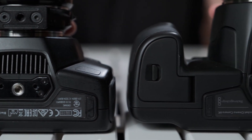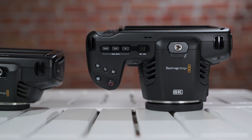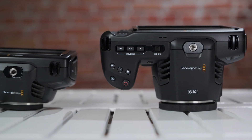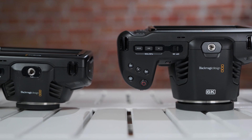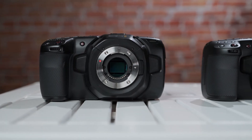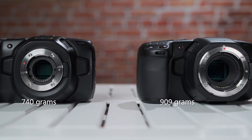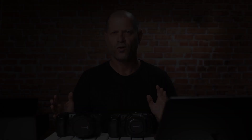What is different, as you can see, is the fan area of the new camera — it's much larger than on the older model. Also, the placement of the mounting hole on top, for connecting a rig, has changed. In terms of weight, the new camera is 160 grams heavier, but nothing major. So let's move on with the comparison.